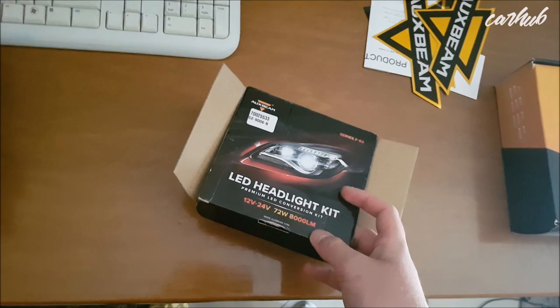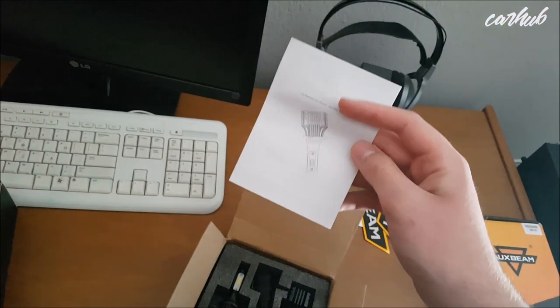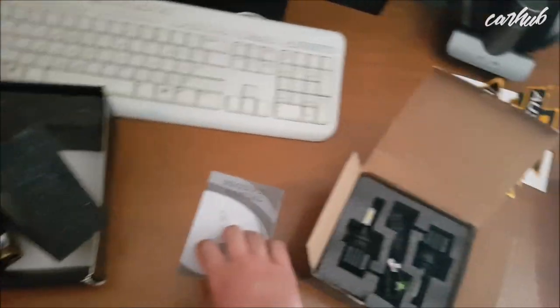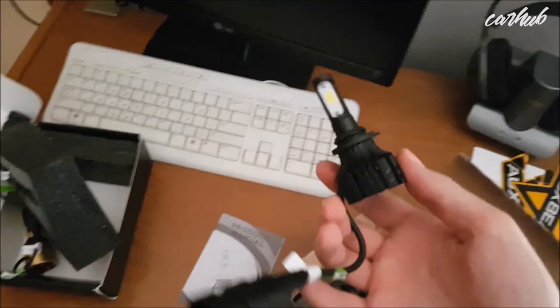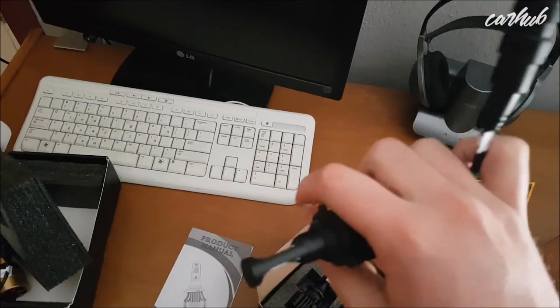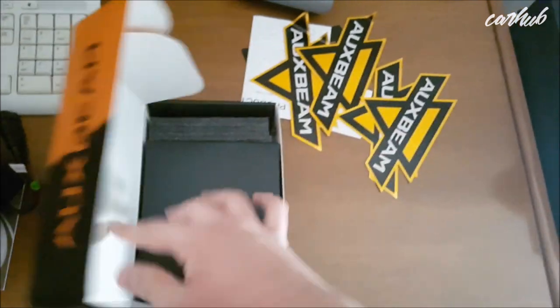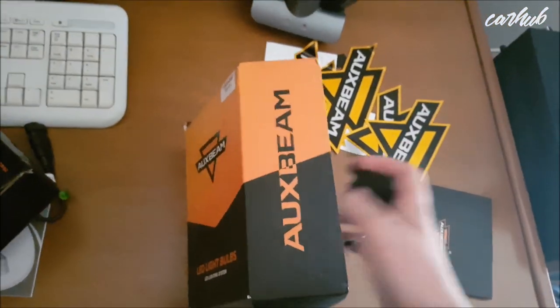Next is the FS2 series, which looks similar to Auxbeam bulbs from about a year ago. It includes a product manual, and the bulbs themselves also feature a small fan and the same connector — feels sturdy and nice. The third kit comes with the same stickers and manual, but this time around the bulbs are H1 fitment.